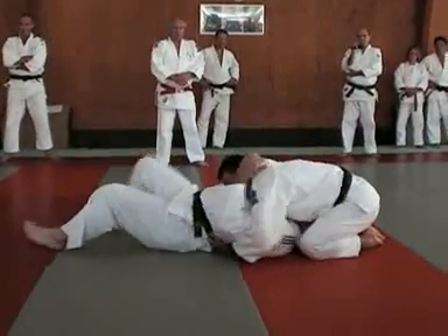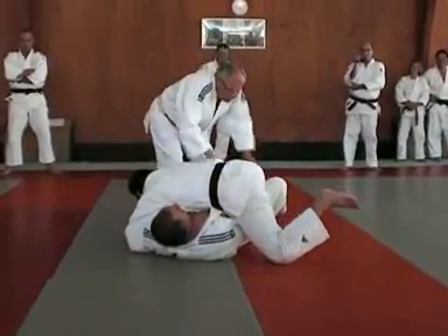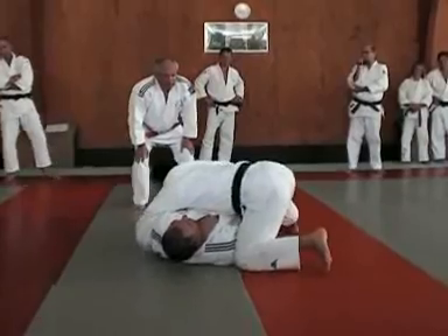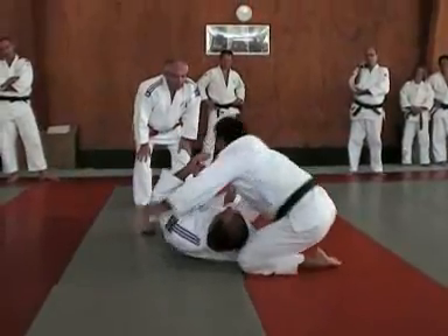On va chercher le pantalon — gauche, droite, il se passe en dessous. Regardez — stop. Avant de verrouiller, il faut que je retape dessus. Maintenant, Tori va redresser le partenaire : en tirant sur le bras pour le remettre sur le dos, parce que là il est sur le côté.